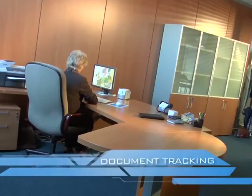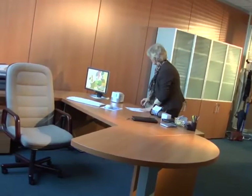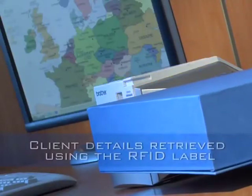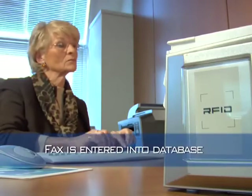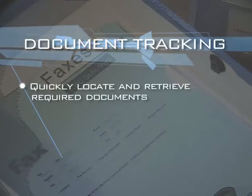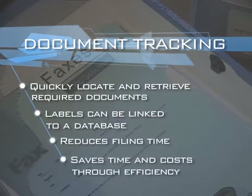Now let's take a look at document tracking linked to a database. Here we see a fax arriving at a solicitor's firm. The label on the box automatically selects the correct database and the newly added document can be easily entered. This enables you to quickly locate and retrieve required documents. Labels can be linked to a database, reducing filing time and saving time and costs through efficiency.